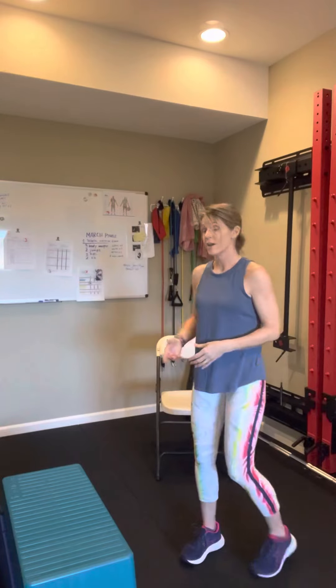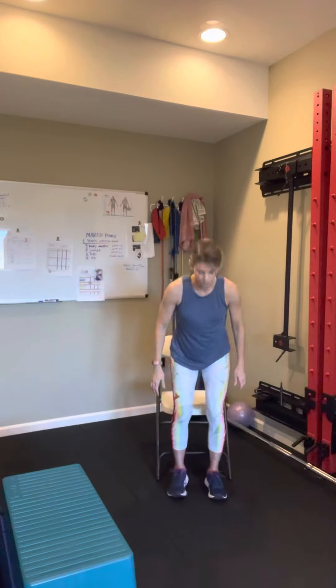The first option for converting this into a power move is to start off with a chair. This is great if you have some mobility or stability challenges. Use a sturdy chair — not a rolling chair. Knees are going to come over your second and third toes, abs drawn in, pushing through the heels, just like a regular squat. But now we're going to focus on that explosive movement — standing up as quickly as we can. Come up fast, then sit back down as slowly as you can. That's option number one: great for beginners, great if your mobility or stability needs some support.